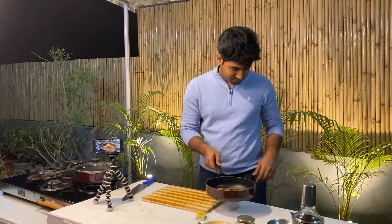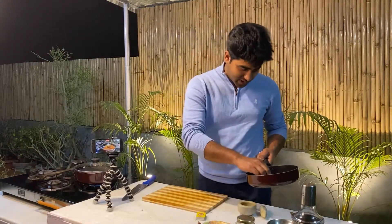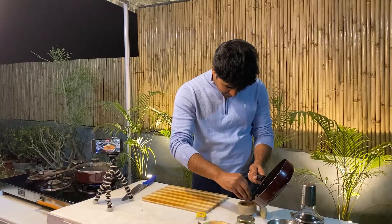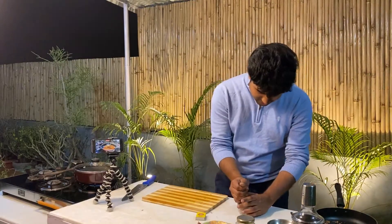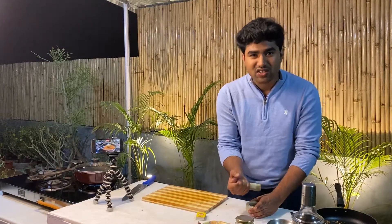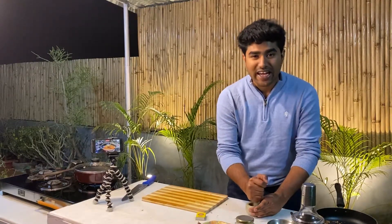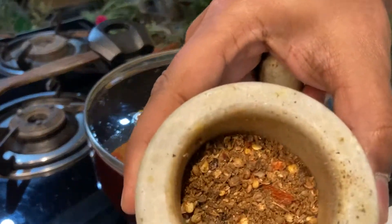By the time the gravy is cooking, let's get on with our kadhai masala. We take the roasted seeds and put them in the grinder. Remember one thing — don't powder it too fine. Give it a coarse grind. That gives a crunch when you mix it onto the paneer, giving a very tasty crunch to the dish. So don't make it a fine powder — just a coarse grind like this.